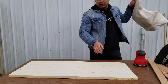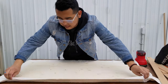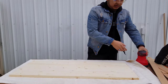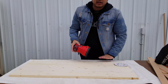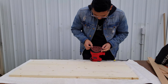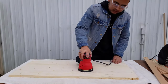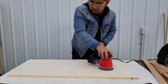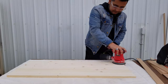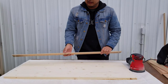Set a towel or old rag underneath to stabilize and not scratch what you've already sanded. I'll sand both sides because why not. Use the dust collection attachment. These sanders are so easy to use. You could sand the project boards too, but they're already really smooth so I'm just going to leave them as is.